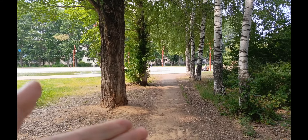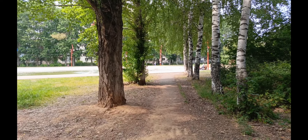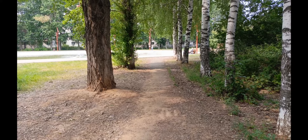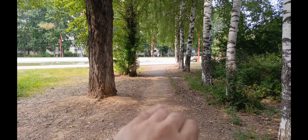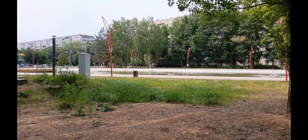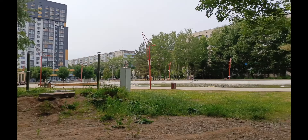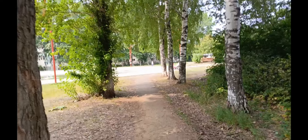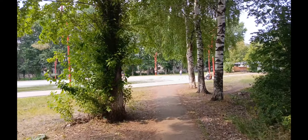Особенно это видно хорошо — неплохой динамический диапазон. Вот что касается тени от деревьев, от солнца, в этих местах интересно. Сейчас пойдем где посветлее. Оцениваем, кстати, как пишет звук. Делимся своим мнением в комментариях.